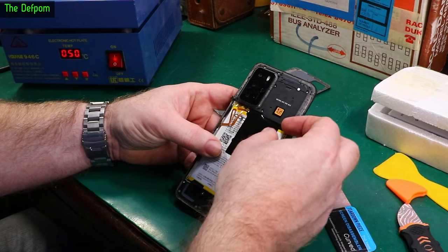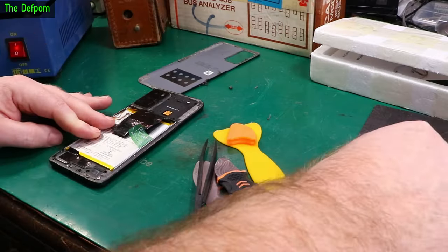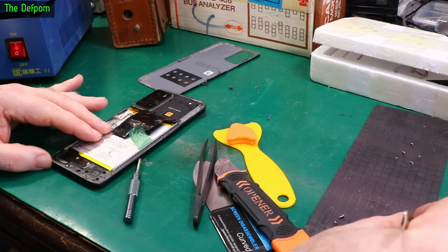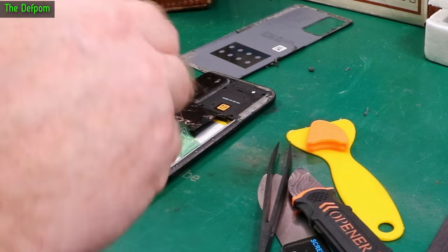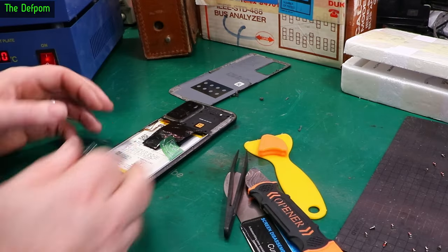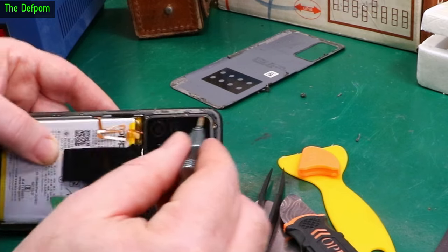Now we'll get this battery out. We've got a bunch of screws to take out as well. I think those two have got to come out as well — not sure, but let's take them anyway. All the screws are exactly the same, which is brilliant. That's nice — not an Apple device, is it? And we've got three screws here which are around underneath this bezel for the camera.